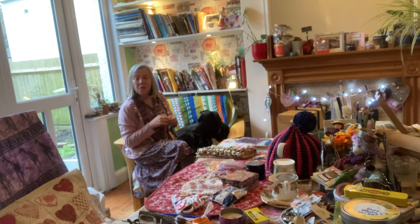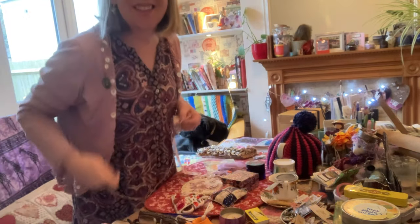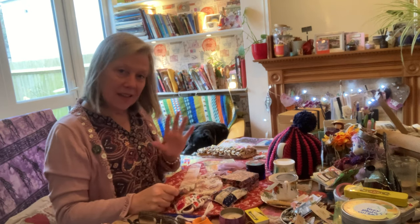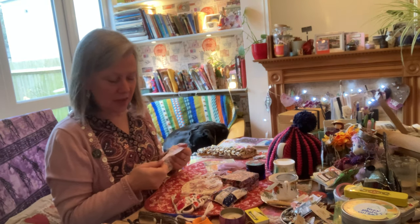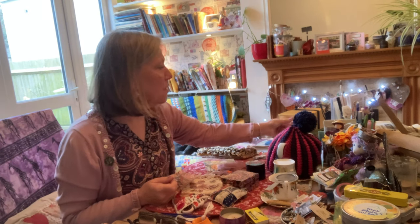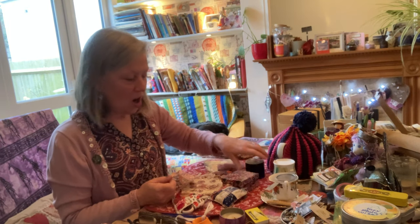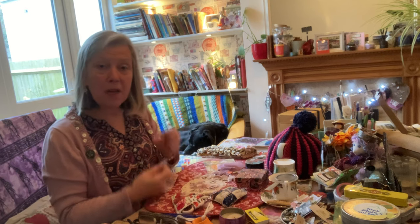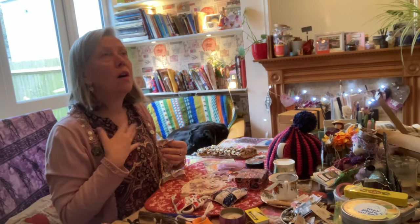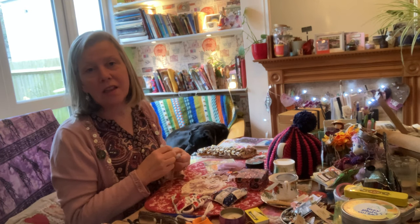Welcome to another process video! Today we're going to do some slow stitching - slow stitching for wellness. We're going to use some buttons; I'm going to show you some of my buttons from the button collection and jars. It's nothing really new, but I'm just sharing one of the ways that I find to relax.